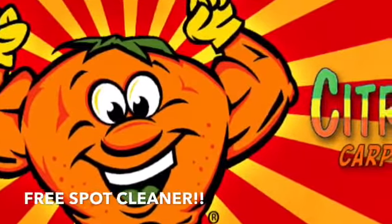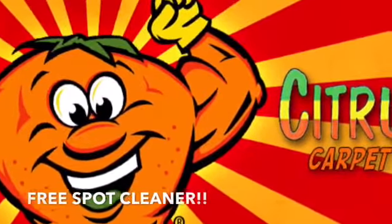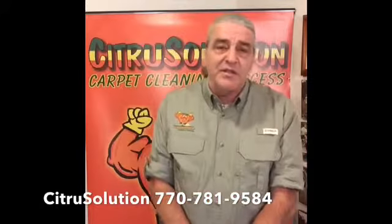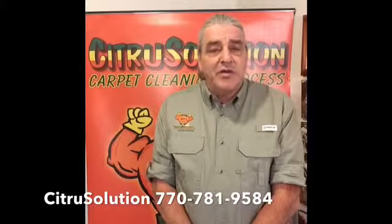Citrus Solution. Cleans better, dries faster, stays cleaner longer, and smells great. Hello, my name is Paul Romanek. I'm the founder of the Citrus Solution Carpet Cleaning Franchise.